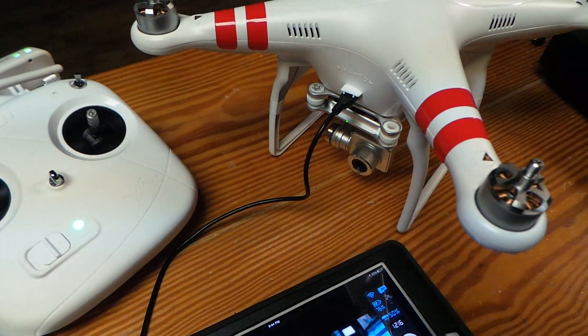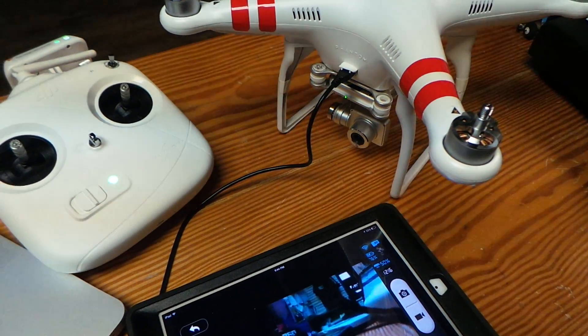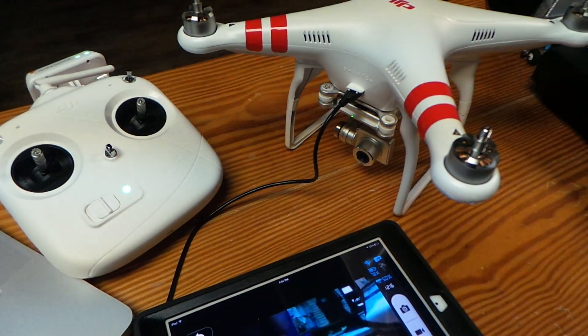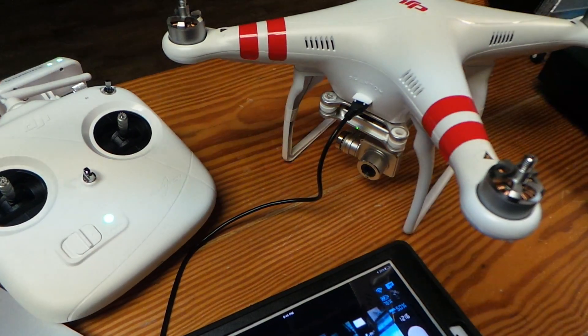We've been saying all along that they were going to do that. Eventually it was going to be just a software update — we had an idea this was going to happen. So finally they did, the cat's out of the bag, and finally we all have waypoints, which is really nice as far as Vision and Vision Plus owners go.